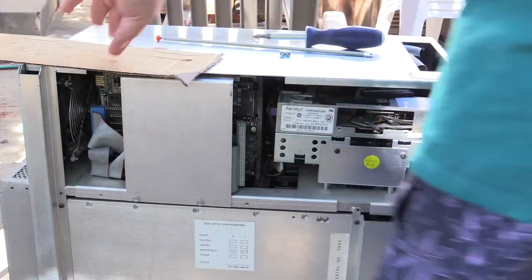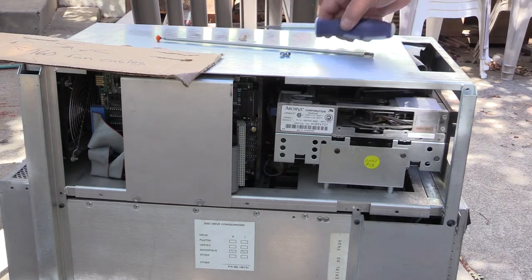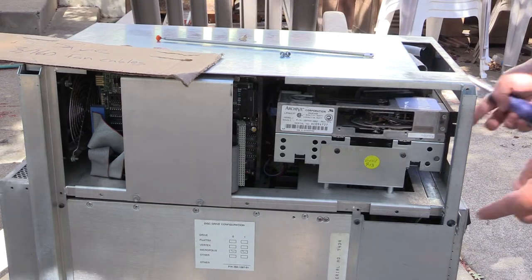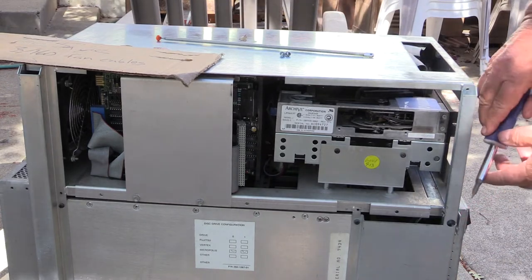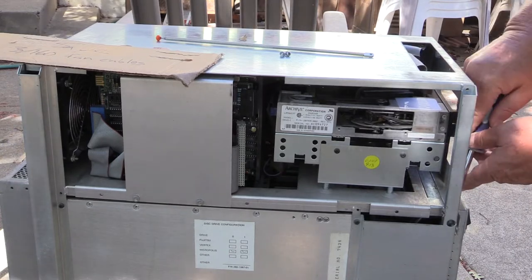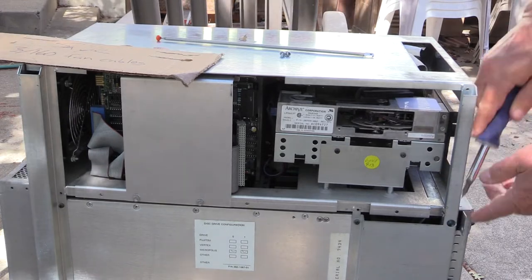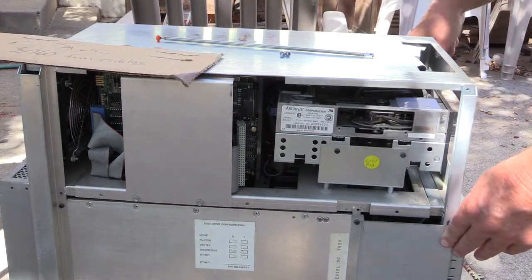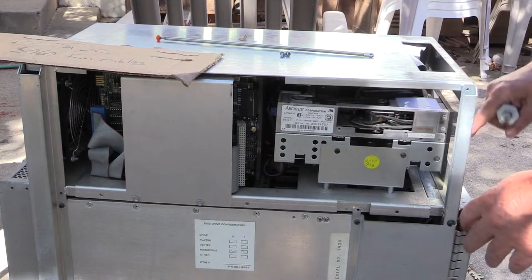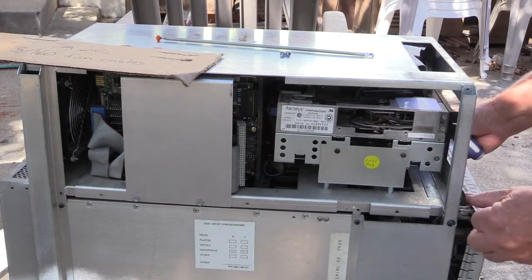There are two screws here, and then down below there's another two screws, so four screws in total. Once you've removed the screws, at the top of it, you need to get a screwdriver, and pushing this way gets the tab open. Then you use a screwdriver to open it a little further, and invariably the front of this gets bent because you do it that way.